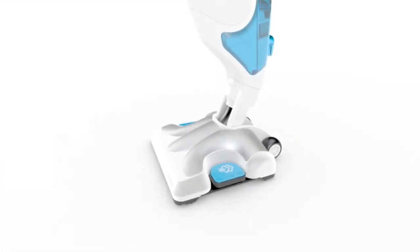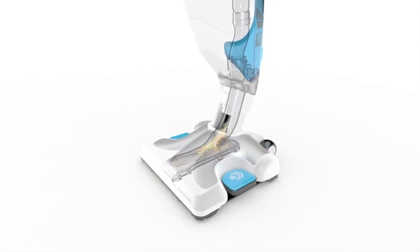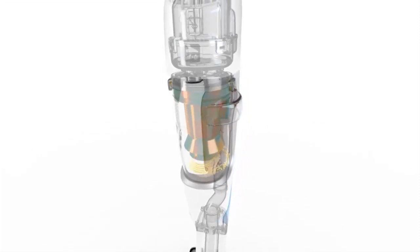The suction head sucks the dust back up towards the bowl via two suction openings located on the front and on the back of the suction head. The dust-filled air passes up an acceleration corridor which increases its speed.